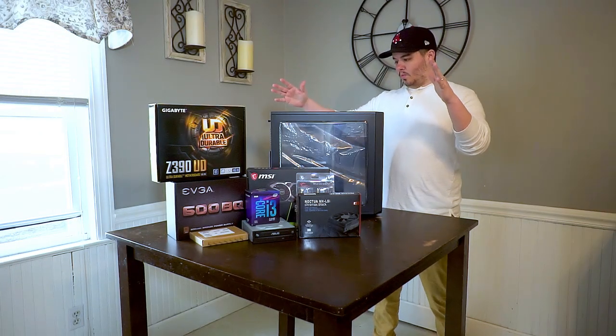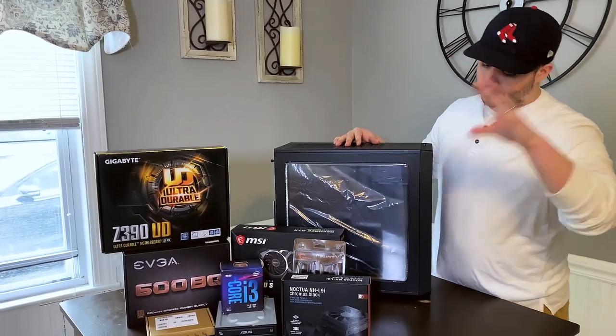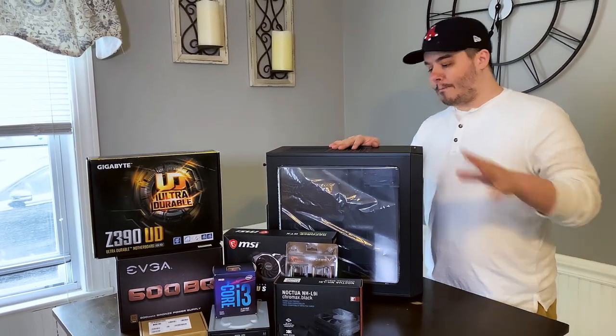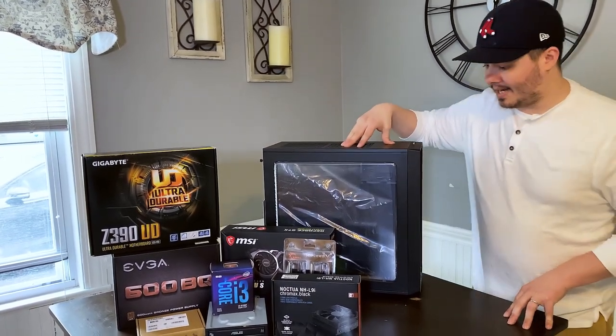The first thing that we went with was the Fractal Design case. All we really care about is that it fits our motherboard and our graphics card, and it's a little bit upgradeable with RAM and hard drive later. We don't really care about how it looks — we're not going for any colors or anything fancy. We care more about value than we do about aesthetics.